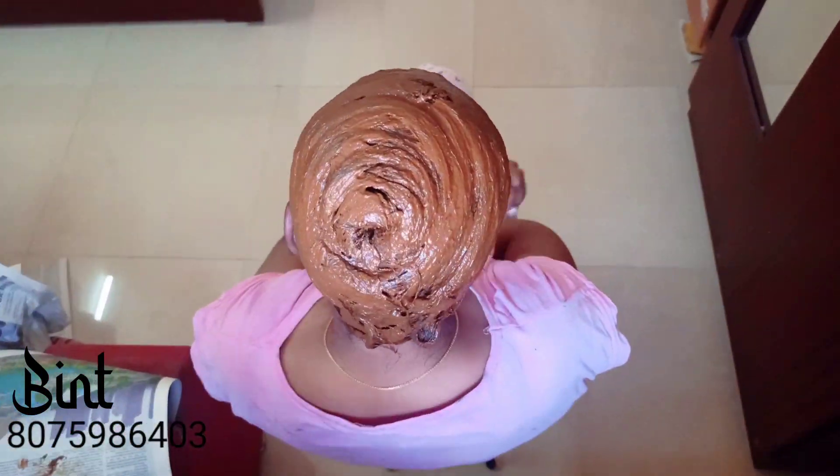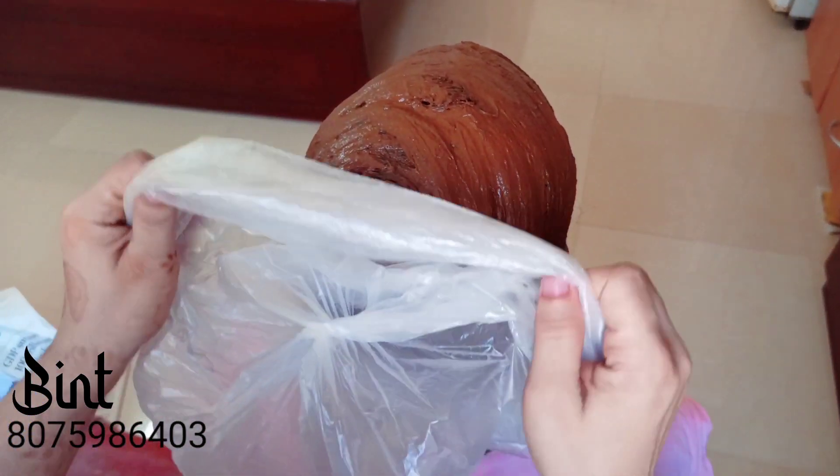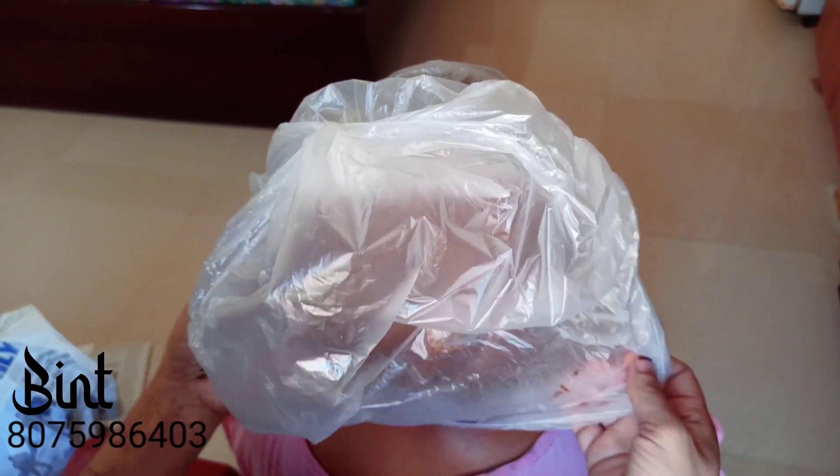This is a complete paste applied in the hair and it will be covered. Now I'm covering it with a plastic cover and shower cap.